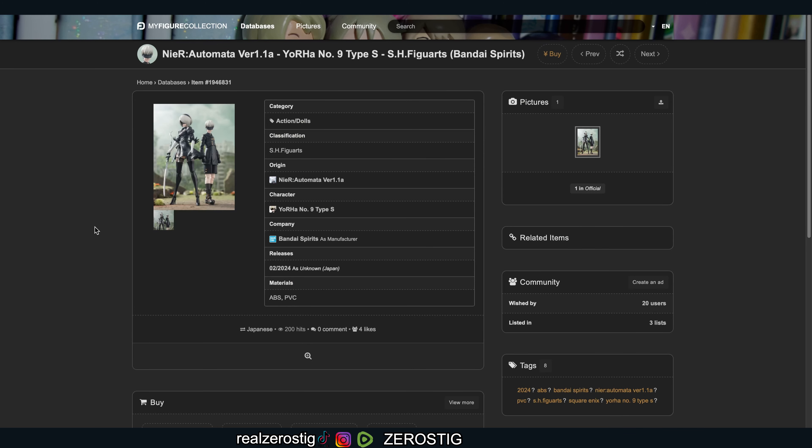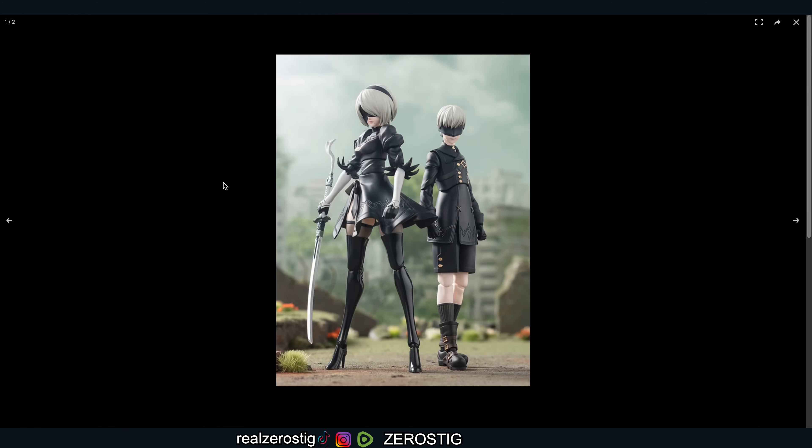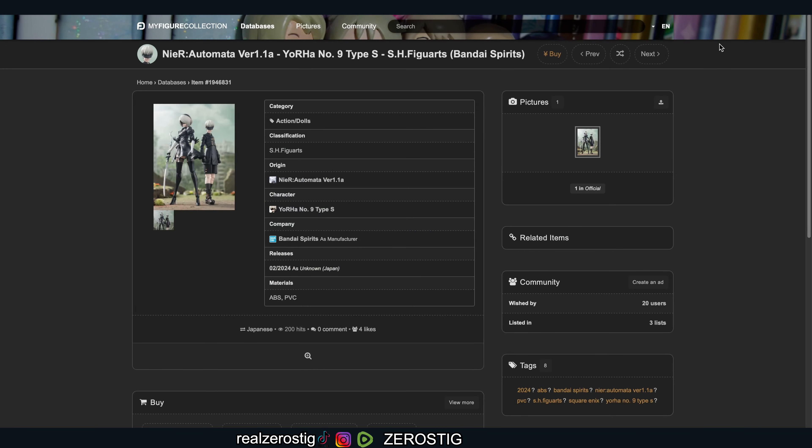Now let's move on over to YoRHa Type S, which is coming out in February. No pricing yet, as you guys can see. Made of ABS and PC plastic. He looks pretty good — maybe the cut on the knees doesn't look the best, but the socks look good, the pants look great, the boots look nice. I like the buckles — he has all the little buttons and the design. The only thing is they could use a little more hair separation, but they did an awesome job.